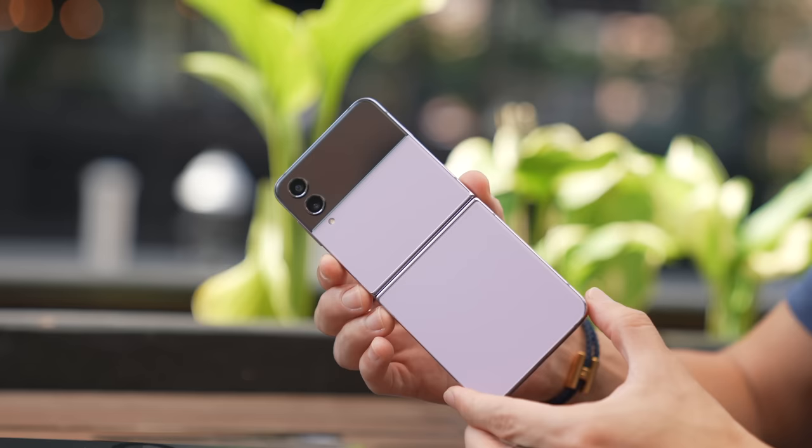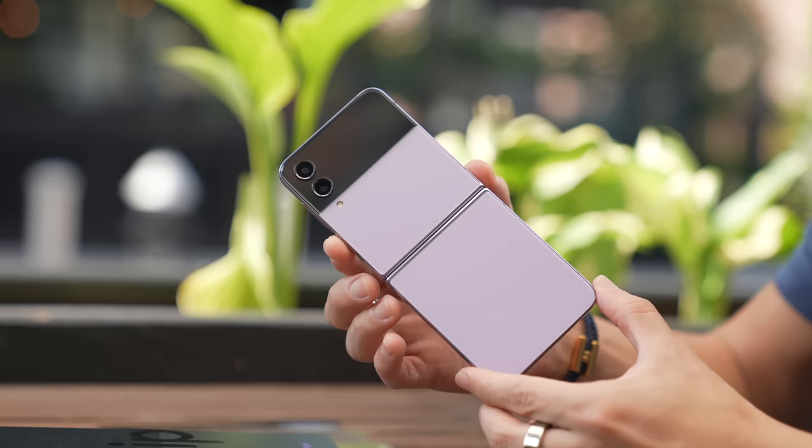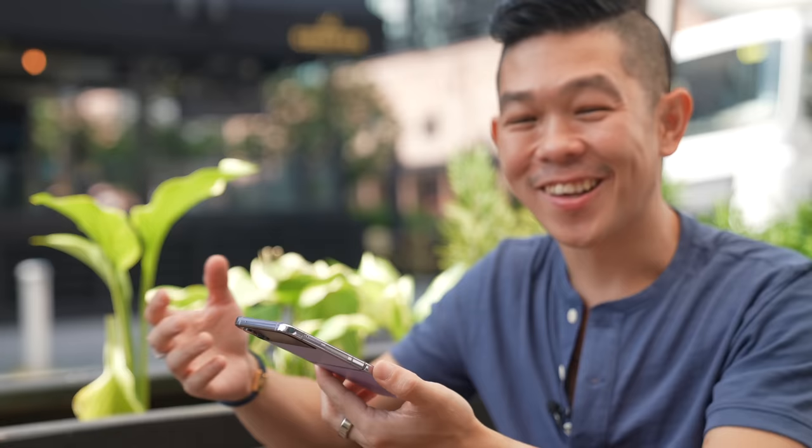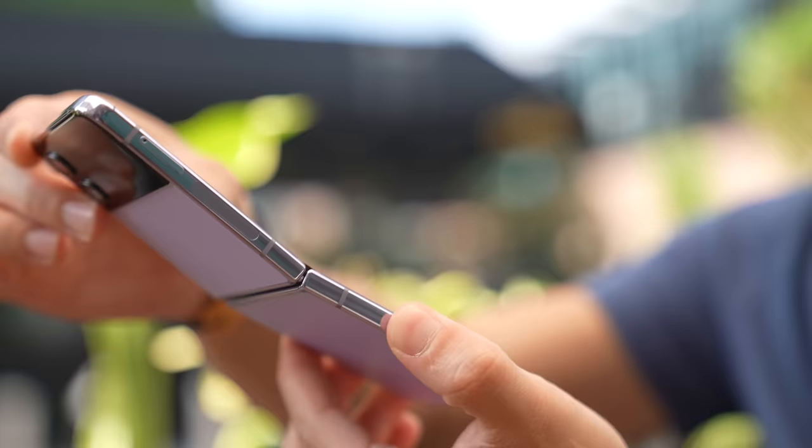Let's peel off this wrapper — oh, so nice. The phone actually has a nice matte finish to it, so it's like a creamy lavender color more than a bright purple. And now for the inaugural fold — flip, flip — several bad puns later.